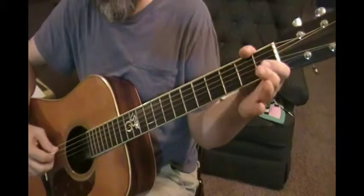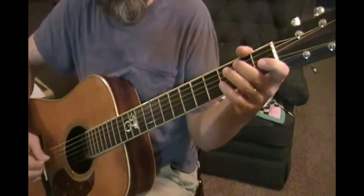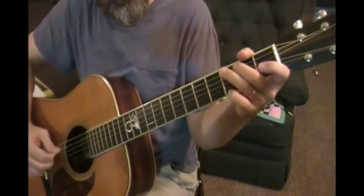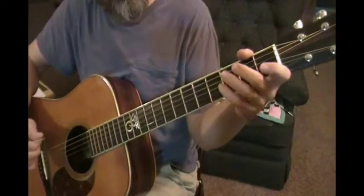Then the next note of the scale is the A — that's where I start my next four notes. So I've got G, A, B, C, then A, B, C, D — those are my next four notes.